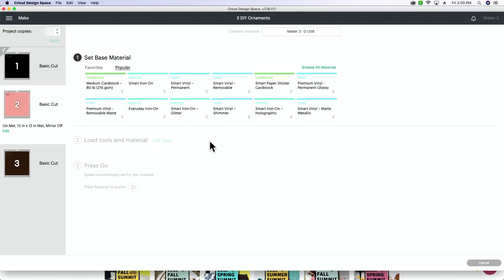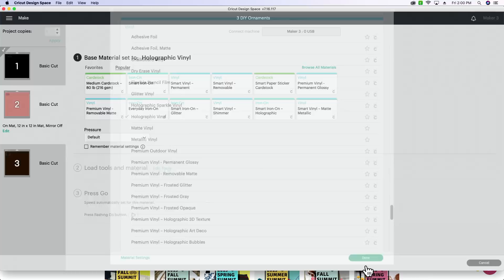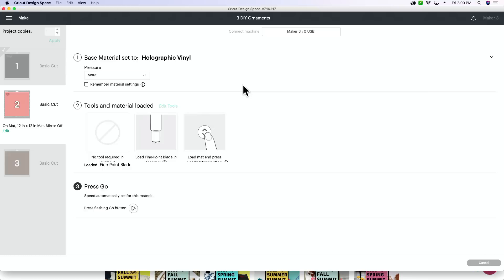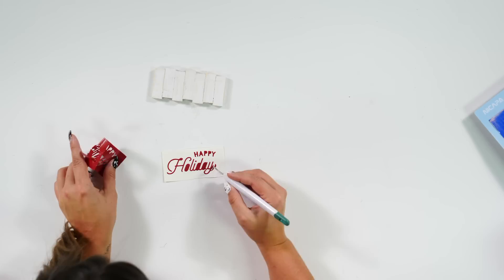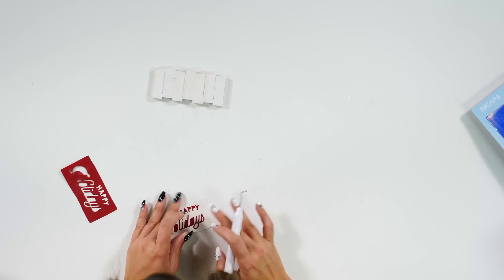Now I'm going to hop back into Design Space, browse all materials, scroll down to vinyl, and select Holographic Vinyl. Then I'll load it into our Cricut. Before I cut, I'm going back into Design Space to give it more pressure, because holographic vinyl can sometimes be pretty tricky to work with. I'll hit that play button. While that's cutting, I'm going to come in here and weed out our Happy Holidays — we almost lost our S, so I'm going to hold that, weed the middle out, and place it back down.